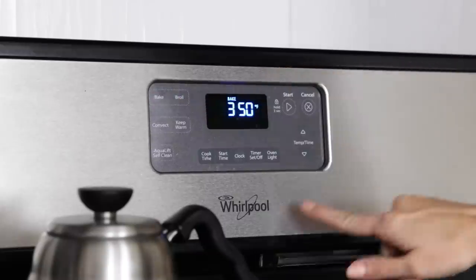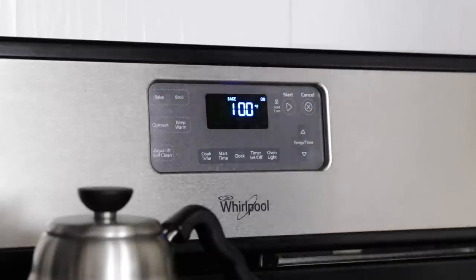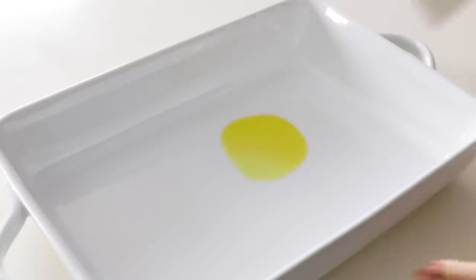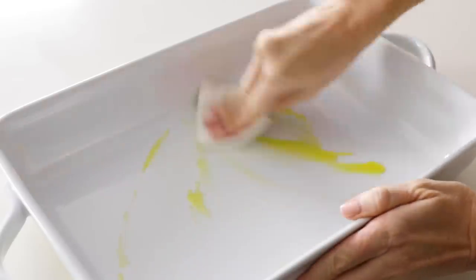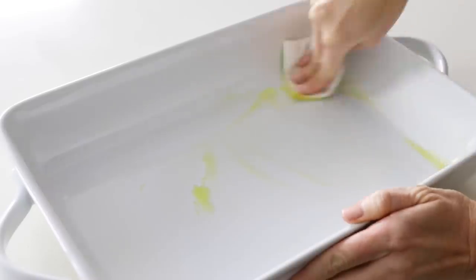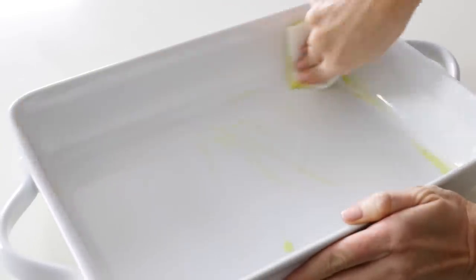To get started, preheat your oven to 350 degrees Fahrenheit or 177 degrees Celsius, and then lightly grease a nine by 13-inch casserole dish with olive oil. You can just drizzle a little oil straight into the pan and use a paper towel to wipe it all around, and then set that casserole dish aside.